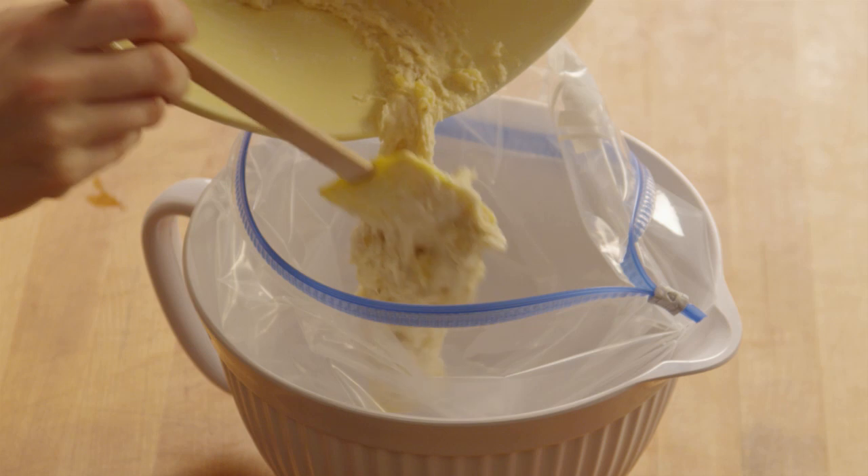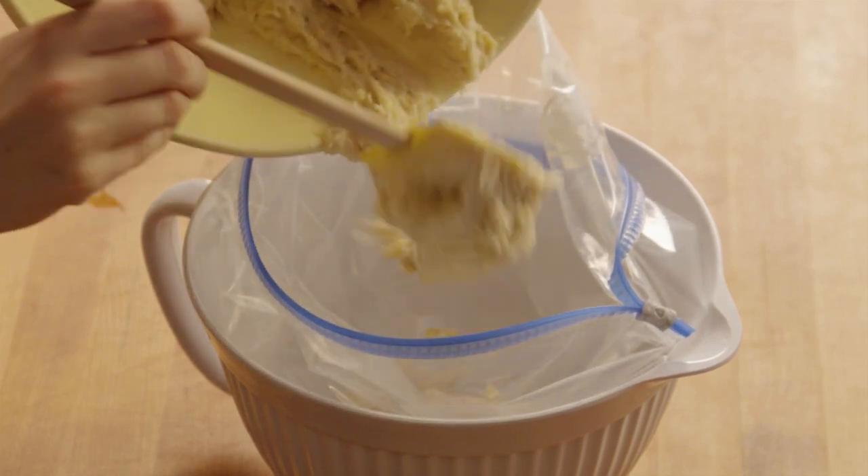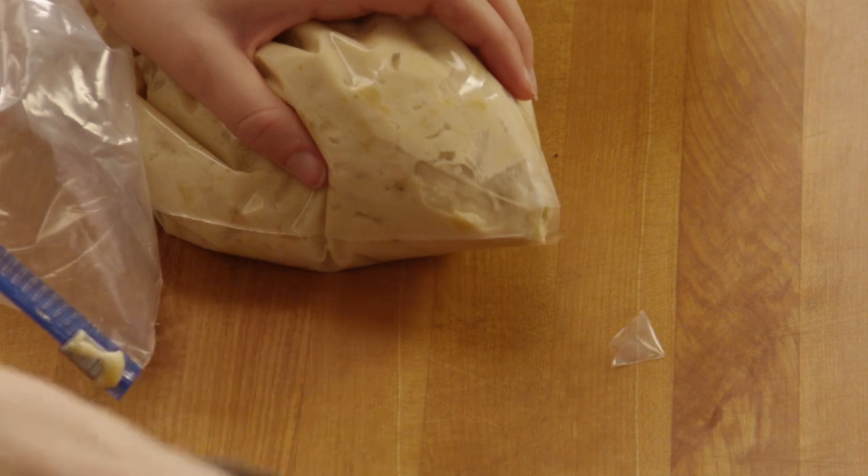Now we can fill the muffin cups. Use a pastry bag if you have one, or a plastic bag with the corner cut off — that's a great way to make this task less messy. Just a snip across like this does the trick.